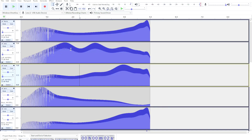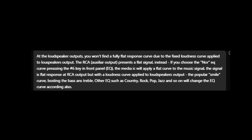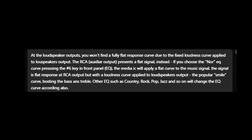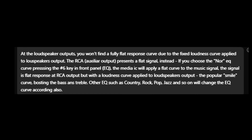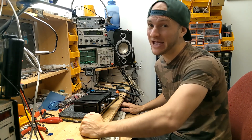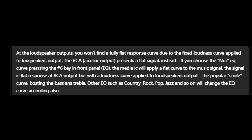I asked the engineers at Taramps about this and they stated that the normal EQ preset is actually flat. However, they have put a permanent smiley face EQ curve before the amplifier output stage of this head unit. That's why the normal preset sweep looked like that. That has to be able to be disabled.